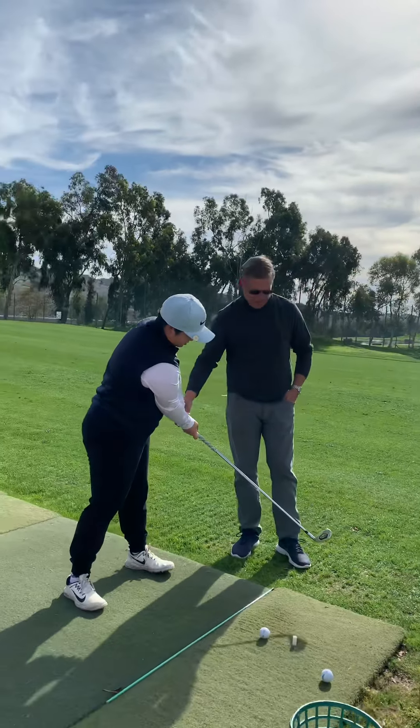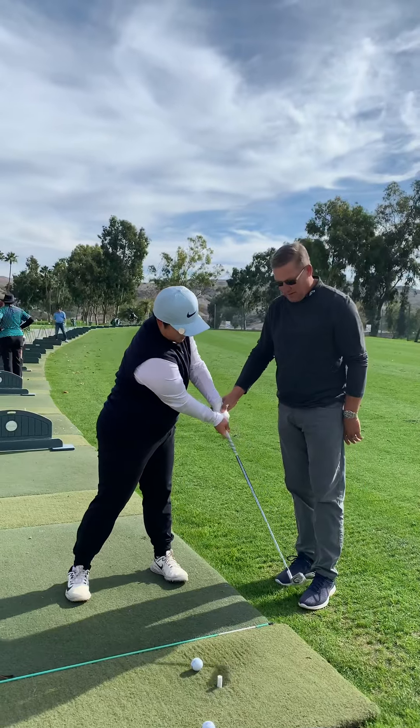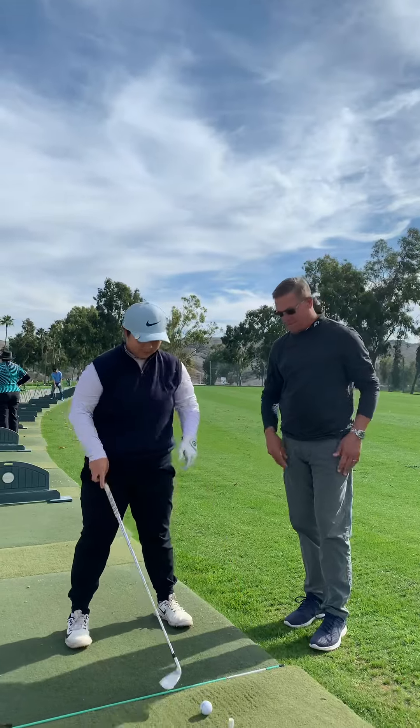So we're going to try to match this up. We've got the face looking here, not open — and we're trying to create that face-to-path pattern that's below two. Let's do that again.